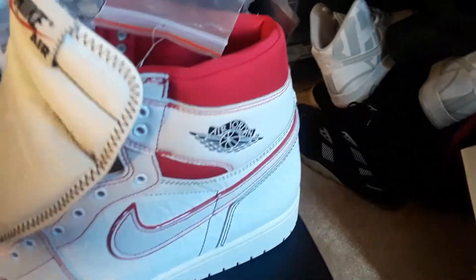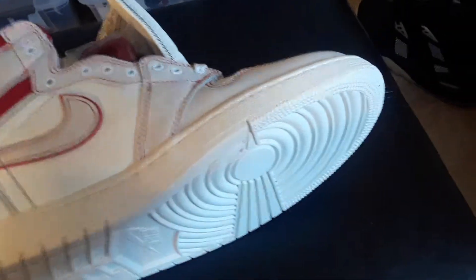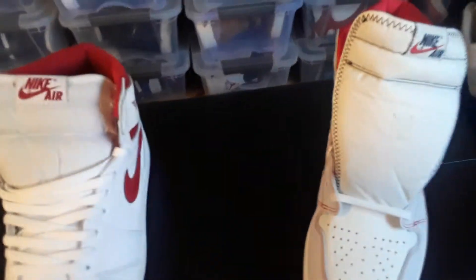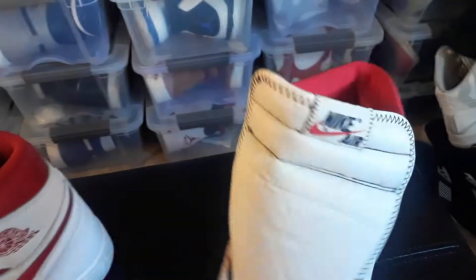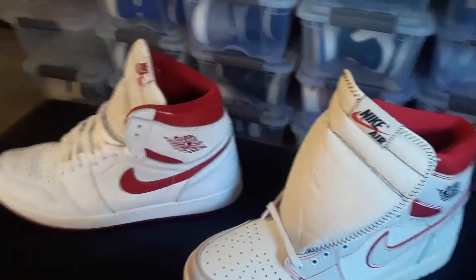This is just a little quick video for those that want to compare the two — whether you own both, already got one, or somebody out there just wants to compare the two.